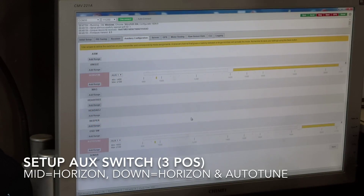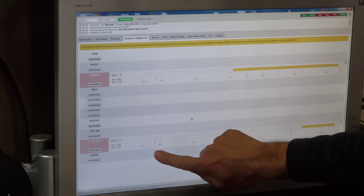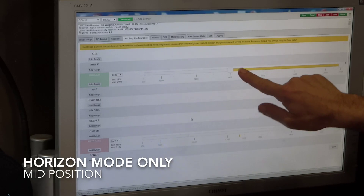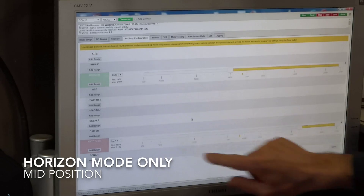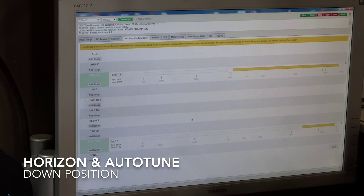You can probably see that a little bit better now. So when my three-way switch is off, nothing's activated. When it's in the middle position, I have horizon mode only activated. And when it's in the down position, I have horizon mode and autotune activated.